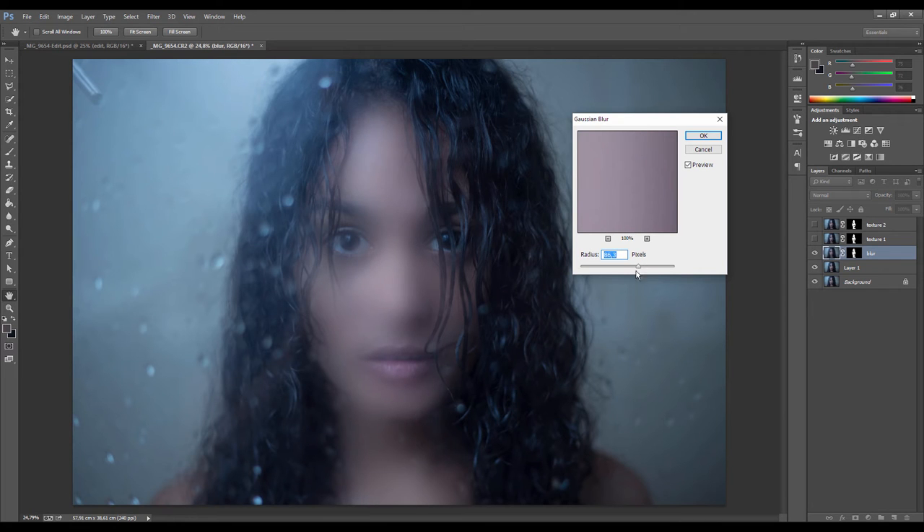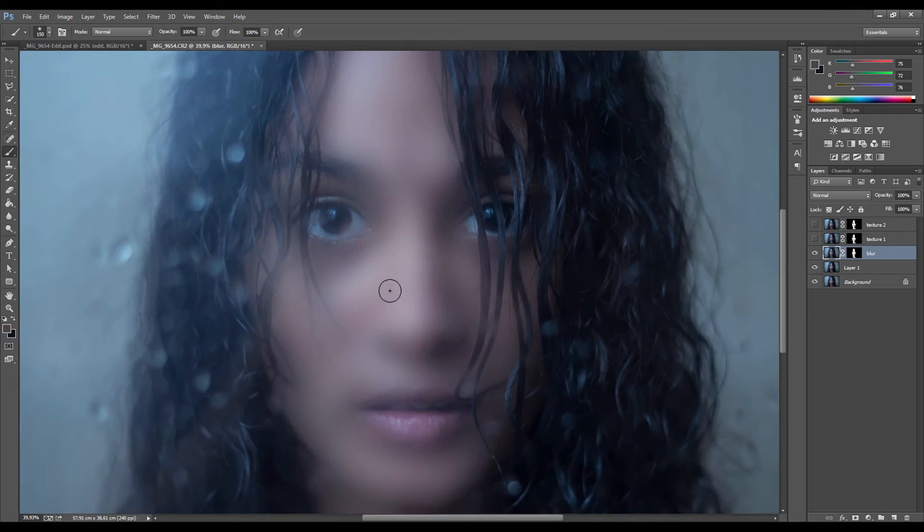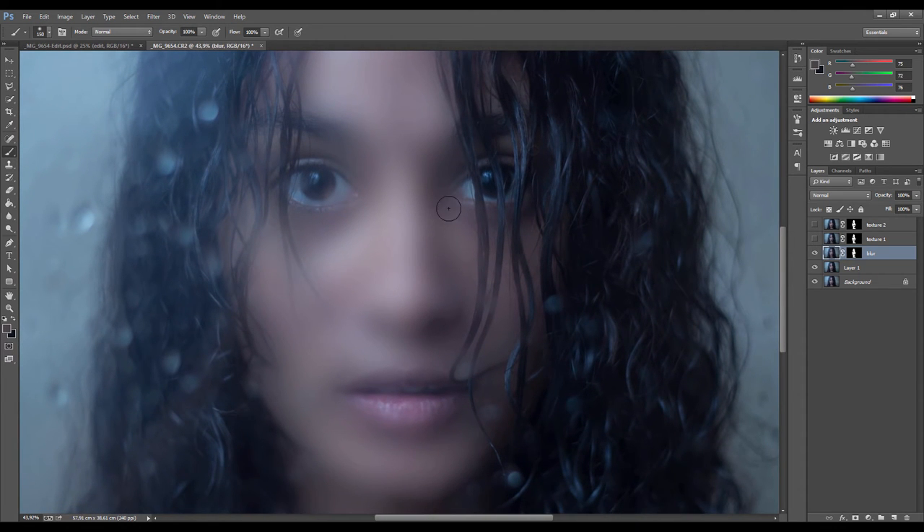I'm still going to keep some of the contrast in the skin, so just bring it down a bit — that seems about good. Click OK and then apply the mask. Now that we've evened it out, we need to put the texture back — the pores and fine detail that should be on skin.